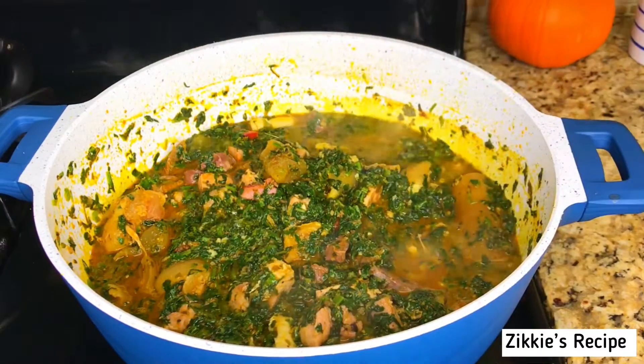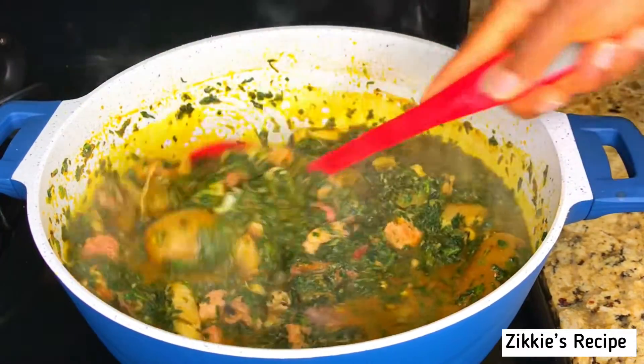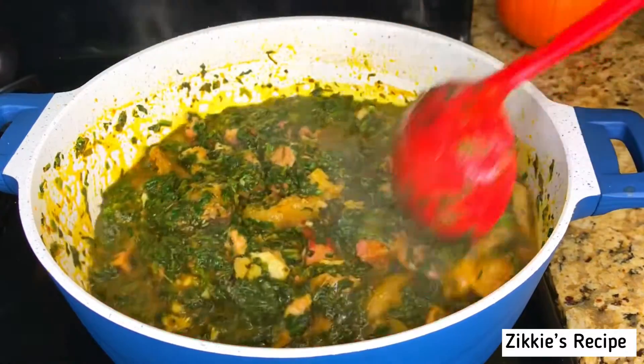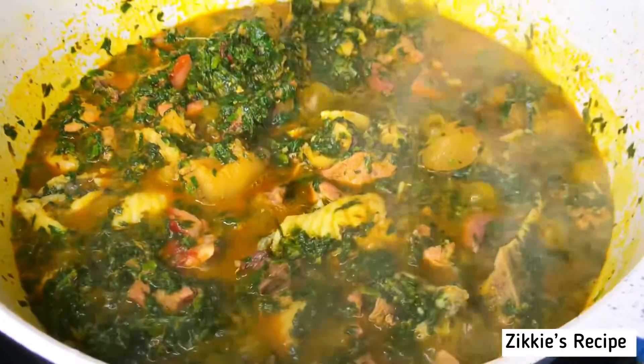Our soup is ready — taste for salt, and if there is need for adjustment go ahead and do that. I added a little bit of salt and now our soup is done.